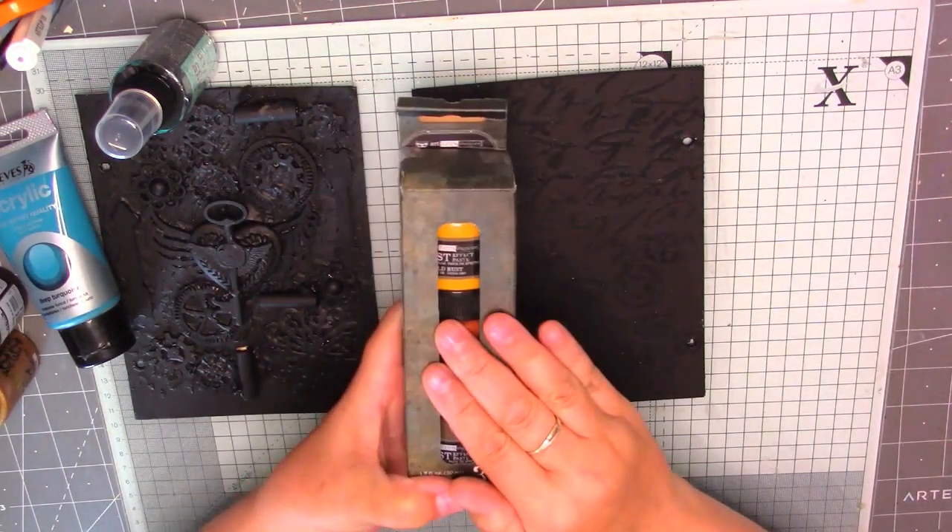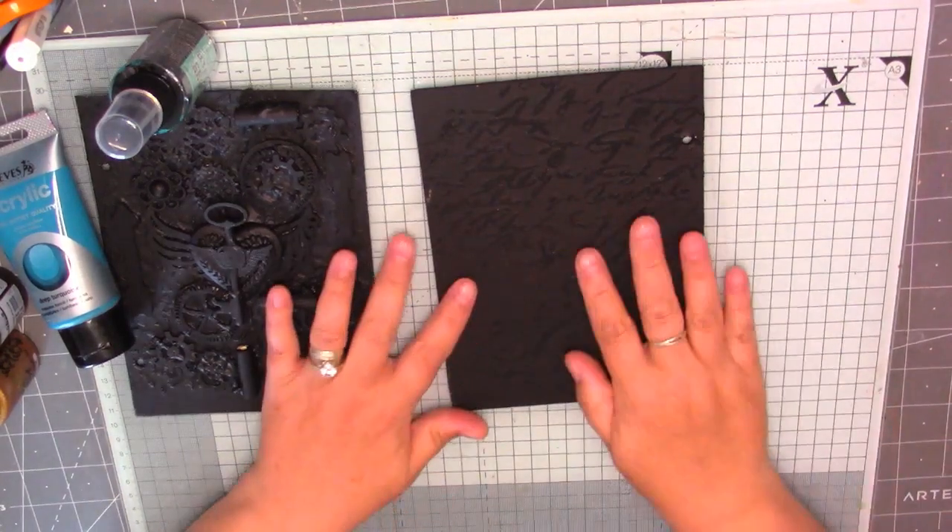And then I've got my Rust Paints. This will be the first time experimenting with these, so we'll have a little play and see what we can do.